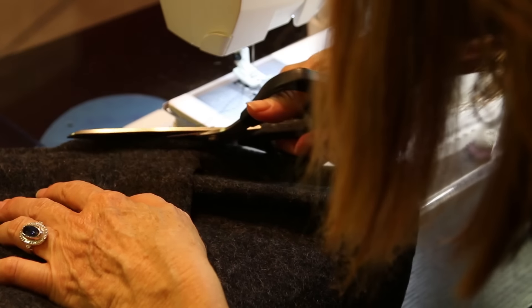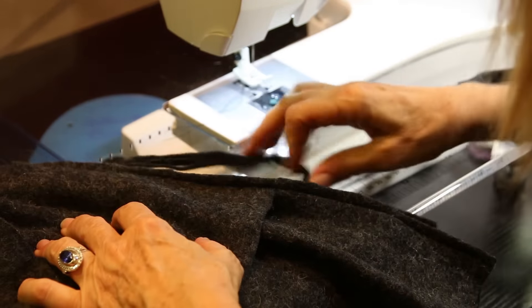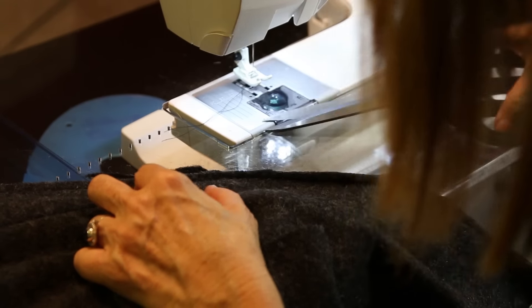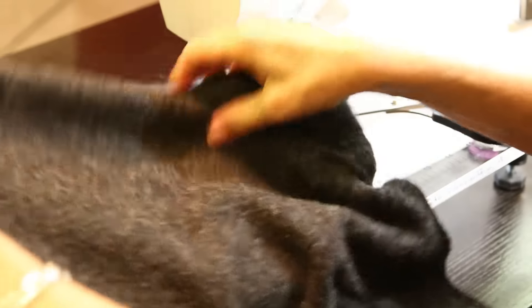Give everything a good little trim, even it all up, give it a good press, and let's go try it on. We're done! Oh, I love my new wrap - can't wait to try it on!